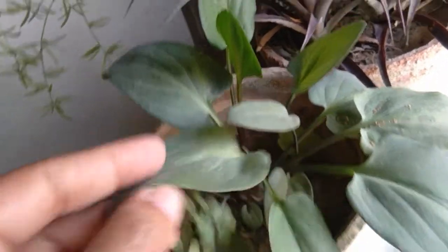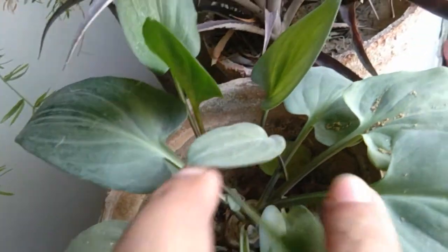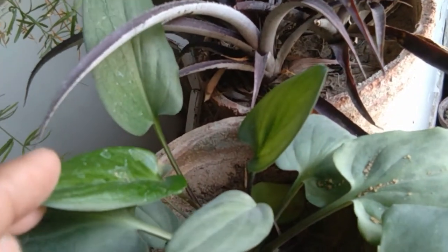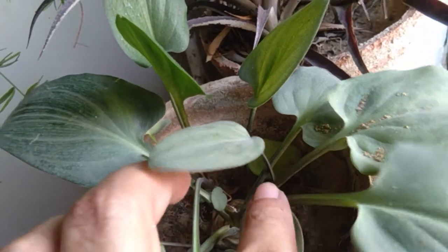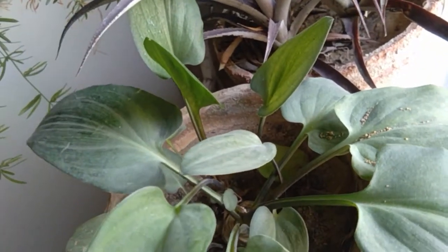I took a leaf like this from here, okay. The previous leaf which I showed you — which grew into a bulb — didn't have any bulb, just a leaf and a stem, just this stem, okay. It didn't have any bulb. Now it has transformed into a bulb.